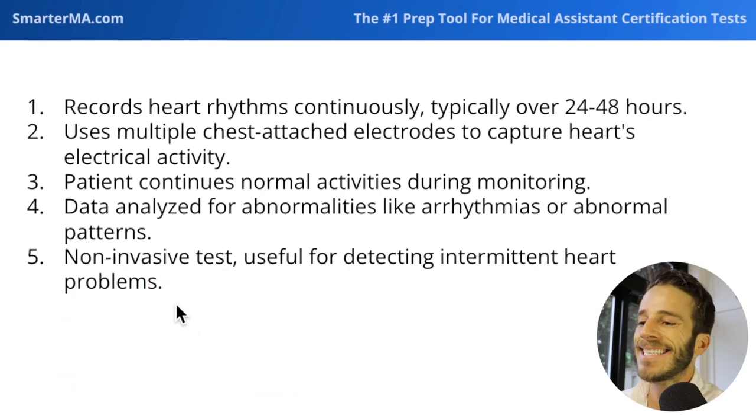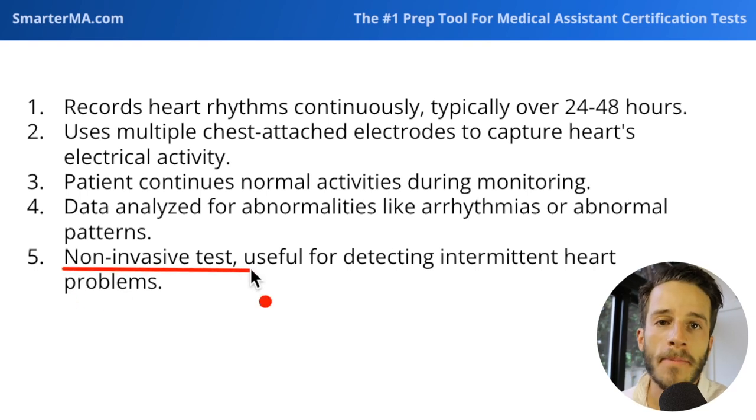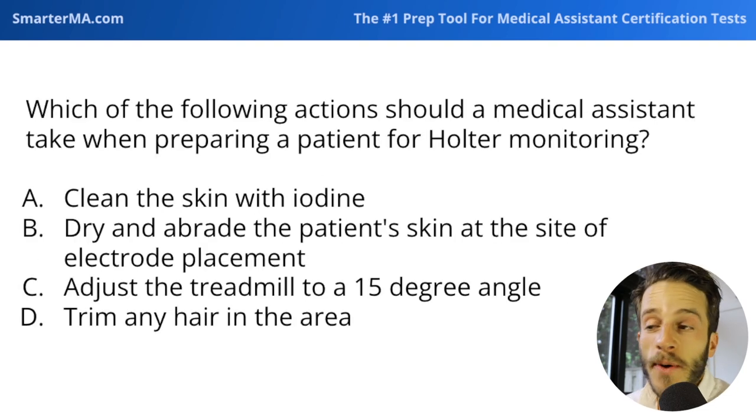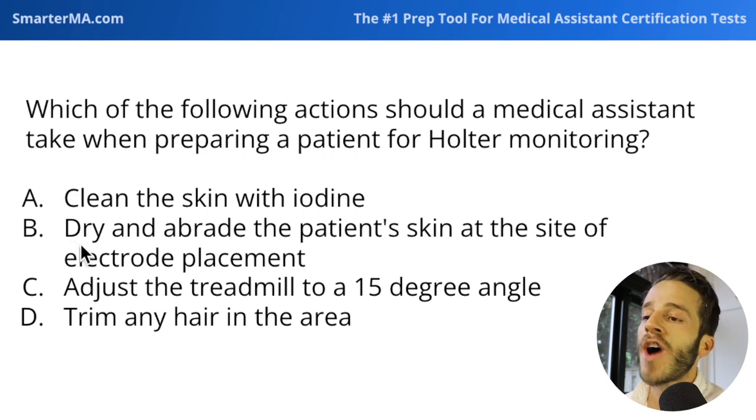What's really helpful about this is that it's a non-invasive test, meaning it doesn't require much from the patient — they just have to wear the Holter monitor. Going back to our question, a medical assistant preparing a patient for Holter monitoring must dry and abrade the patient's skin at the site of electrode placement.